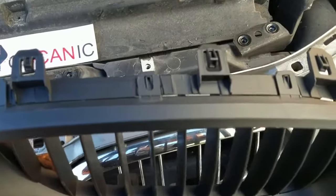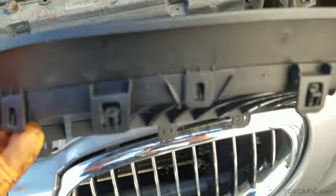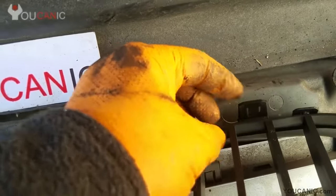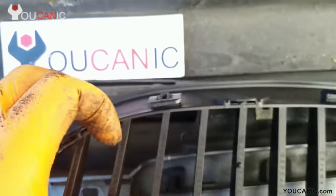The BMW grill comes straight out, but it has several tabs around it that need to be unlocked. Here you can see the three on top, but you also have a couple on the bottom. In order to unlock the bottom ones, you need to get your hand behind the grill and push up on these tabs. Right there is the part that needs to unlock.